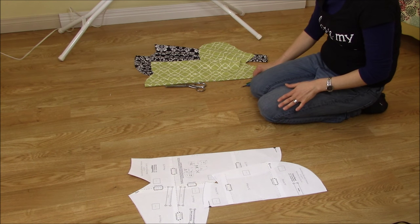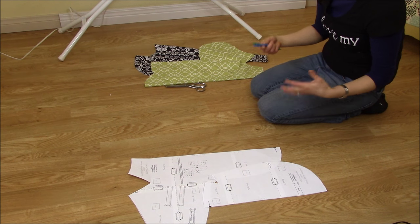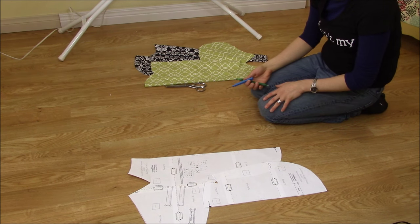The next step: what you're going to need is a seam ripper and a pen. If you have a fabric marking pen that works too. I don't mind using a real pen because I'm going to be covering it up anyway.